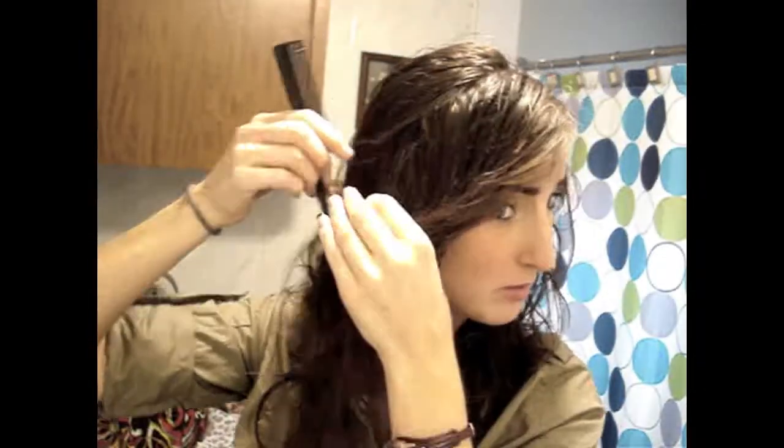This is about an inch and a half to two inches thick — mine is — and I'm gonna take a little more just because I want this to twist into the braid. The rest of the hair, just so it's not in your way, I'm just gonna throw back.